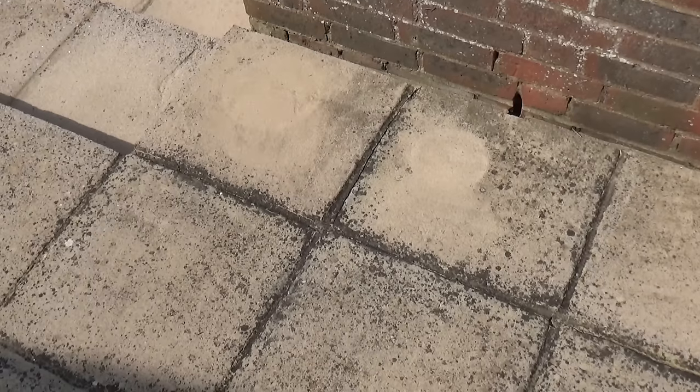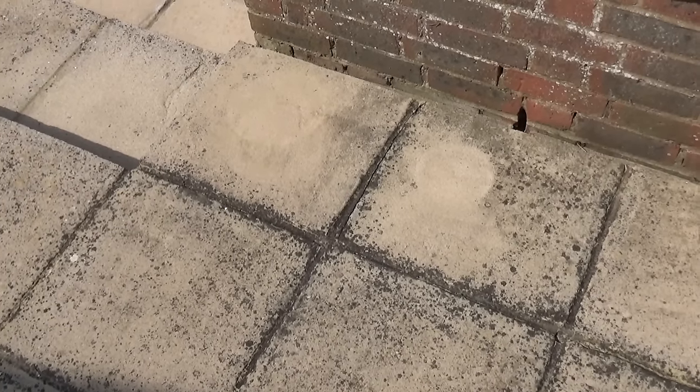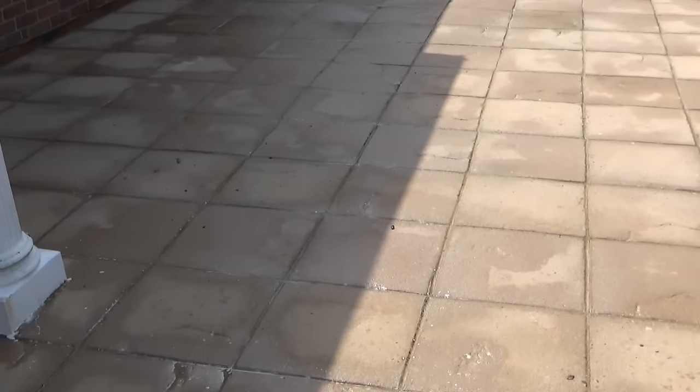This is what sections of the patio look like before I treat them, and as you can see if I bring the camera around, this bit I've already sprayed. It's a warm sunny day today and I thought the solution would evaporate before it could work, but that is not the case — it is working very quickly.